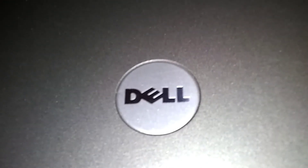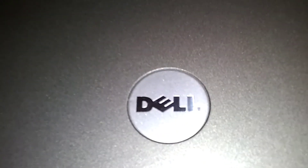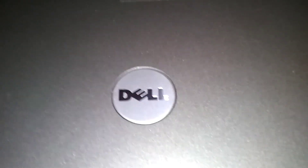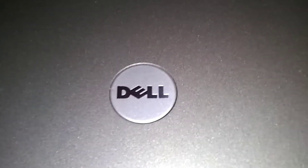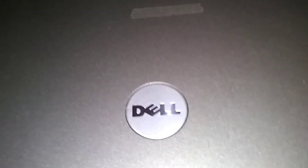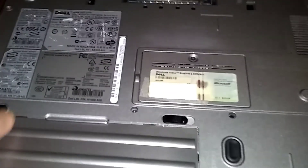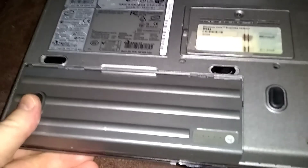This is a Dell Latitude D630 and we're gonna do a RAM upgrade or installation. Throw me a bone and hit that subscribe button. If you subscribe, go ahead and leave a comment saying 'I subscribed' and I'll personally respond to your comments. I'd like to send a shout out to subscriber Del Fry and subscriber Tim. Keep the comments coming.